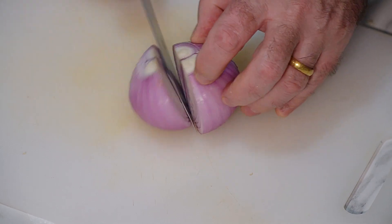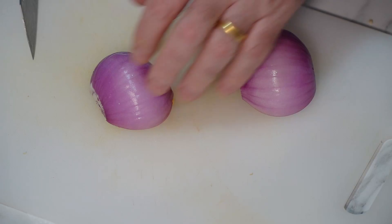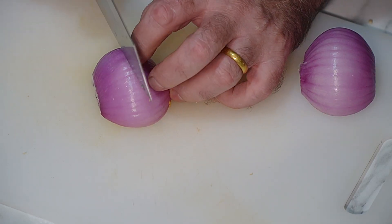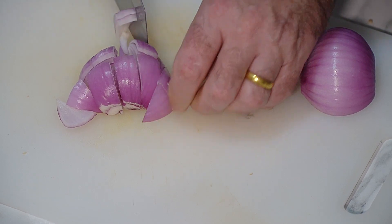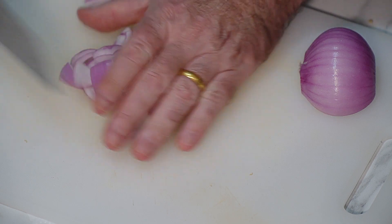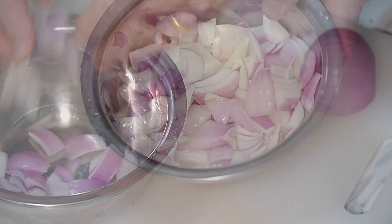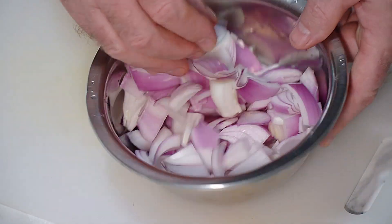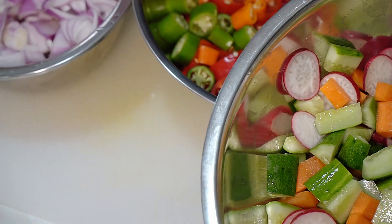There's our chilies in there. Let's get on with some onion. We're going to slice it quite thickly — slice it in half, come through there, and we just want some nice little cubes to go in there. We're just going to chuck it in the bowl. There's our onion, so that's our veg — onion, chili, and all that lot in there.